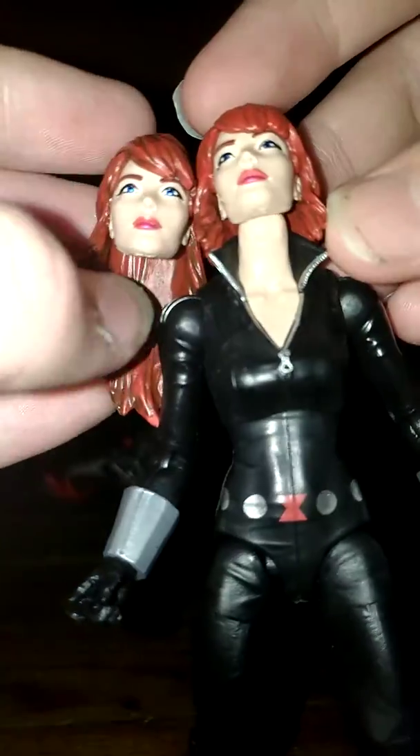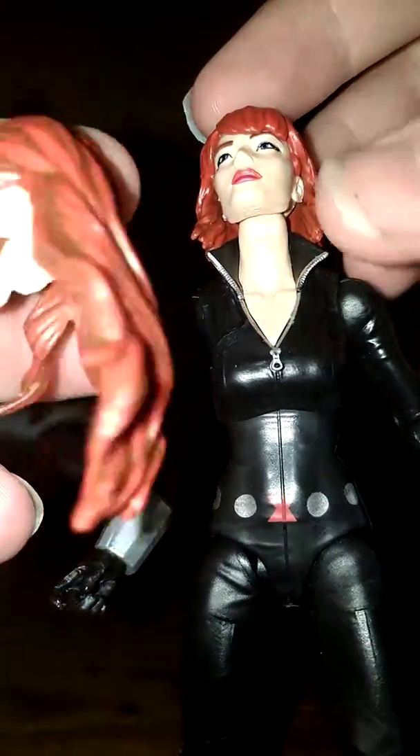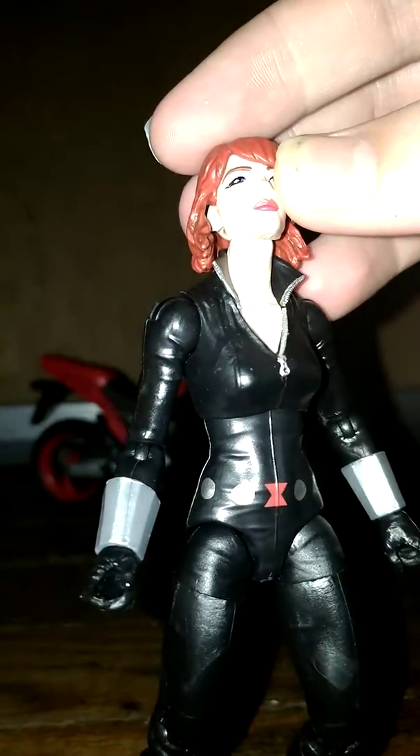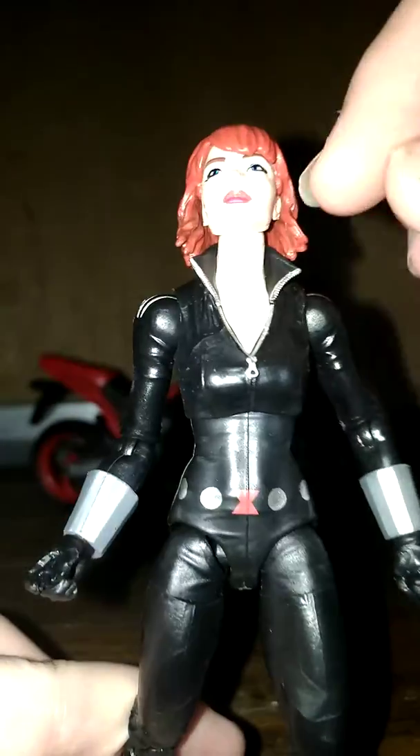She does come with an alternative head which has longer hair, and I think the face paint for both has been done really nicely. I really like the detailing on that hair too. I don't like to swap the alternative heads all that much because it can be hard to get them on and off and I'm afraid the neck piece will break, so I'm not going to do that in this video, but I think it's really cool that they included both.